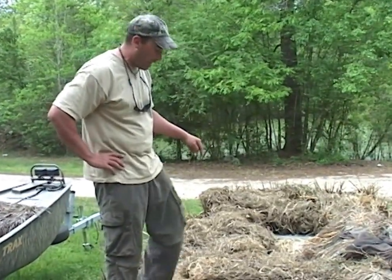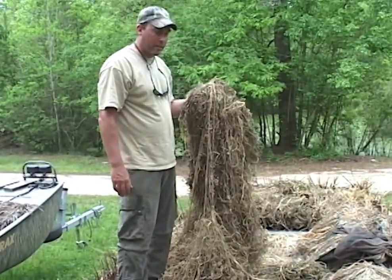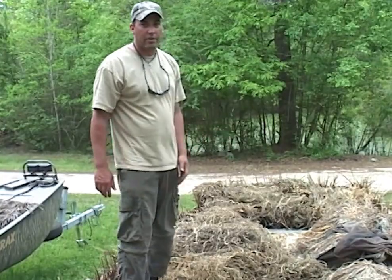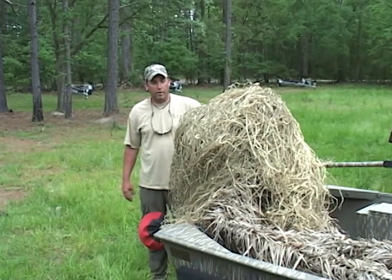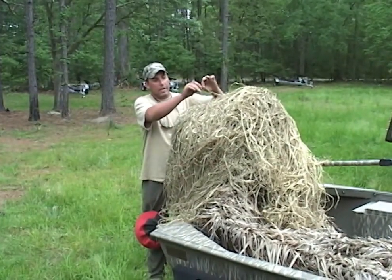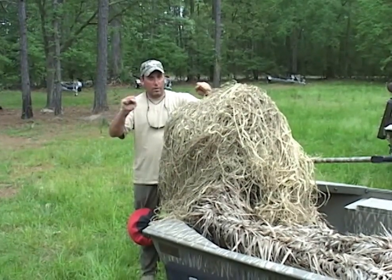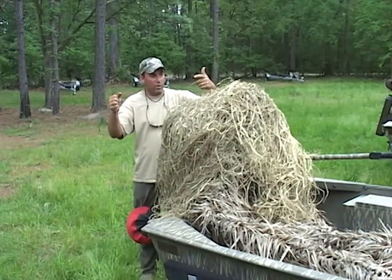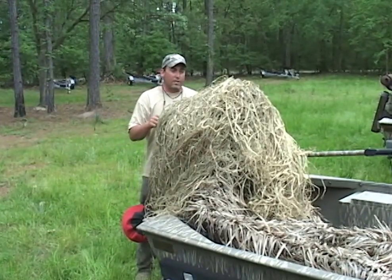This is the grass I used last year and there's nothing wrong with it — I got a full duck decoy season out of it and I'll use it again next year. This stuff we're using is actually called palm frond. They strip the outer edges of the palm leaf and it's extremely durable. It would actually cut into my fingers before it breaks — that's strong stuff and it lasts a long time.